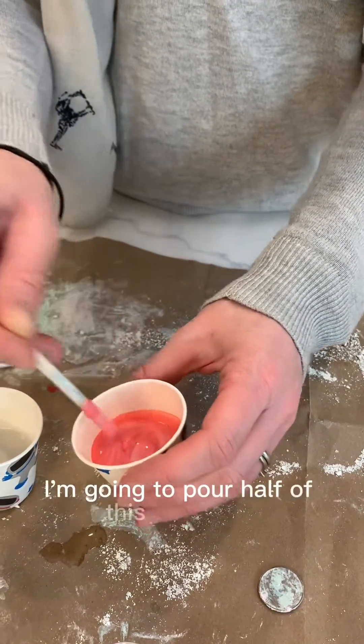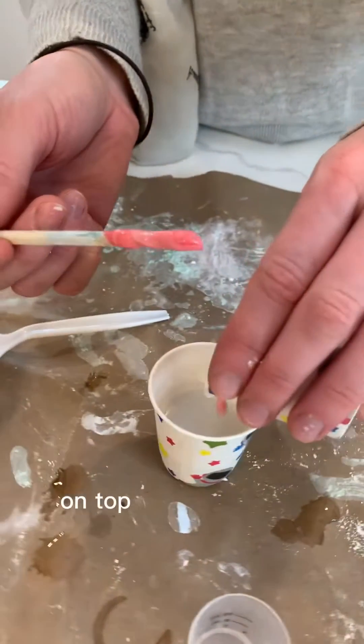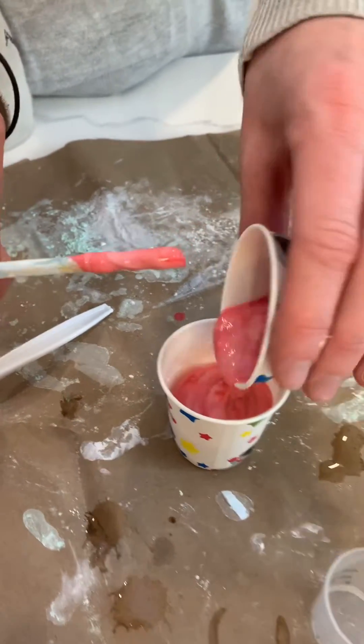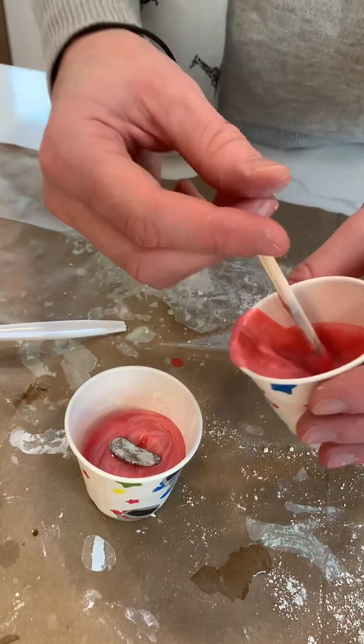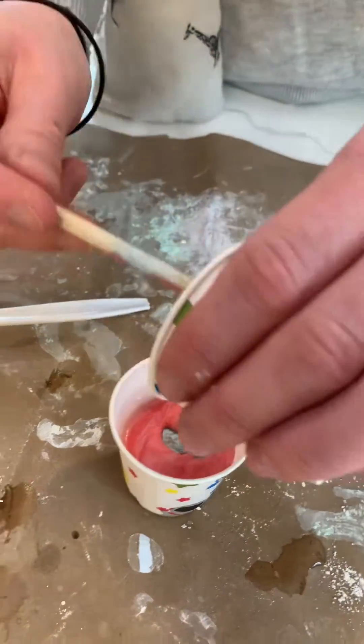I'm gonna pour half of this new layer on top of my old layer, add my artifact, and cover it up.